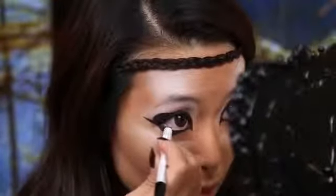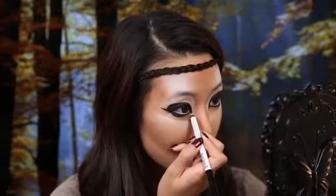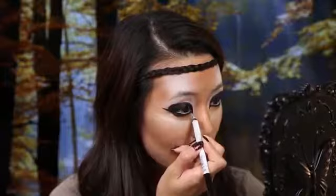To give the eyes an even brighter doe-eyed effect, I'm taking this white pencil from NYX and lining my waterline. I'm also taking this pencil and just highlighting on the outside of this black edge.